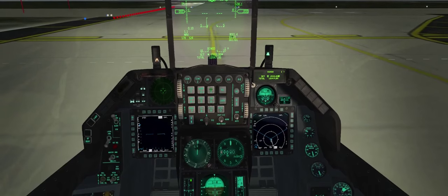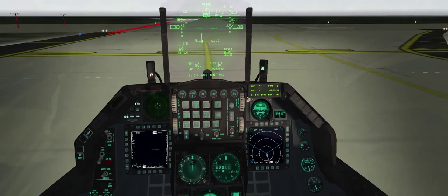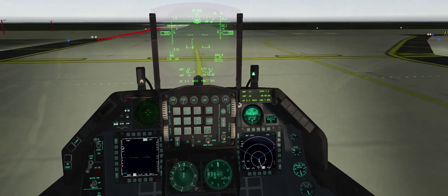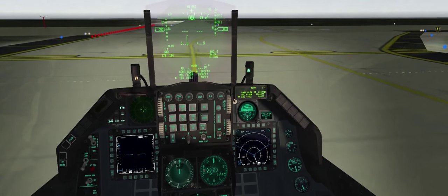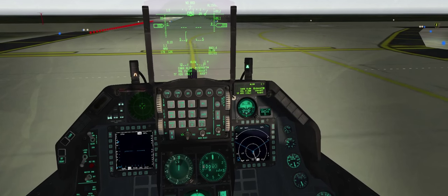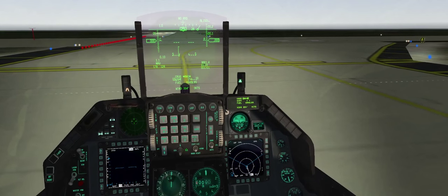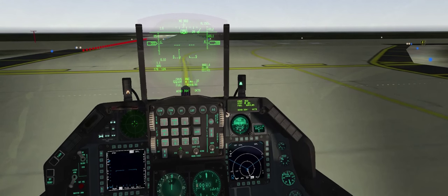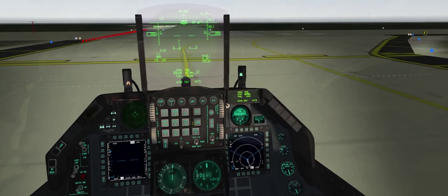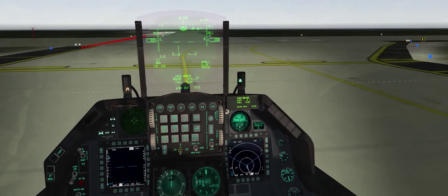We're going to set our bingo to 3,000 pounds — that's our divert fuel, the actual no-kidding go-home number — or to an alternate airfield. Set a mental bingo at 6,000 pounds. Back out to the main page, hit allow, set our altitude limit — we're not going to exceed 15,000 feet. Bingo set. Check the cruise tab. We'll set steer 2 for now and figure out our nav after the fact.